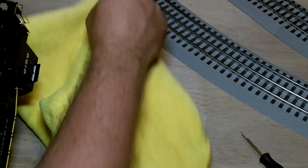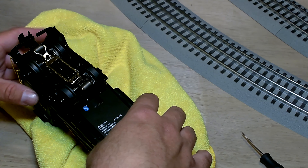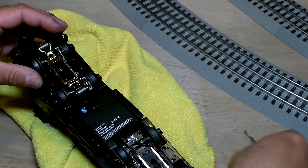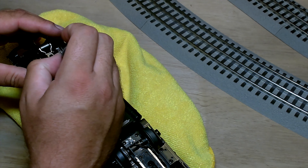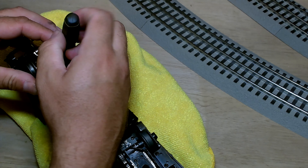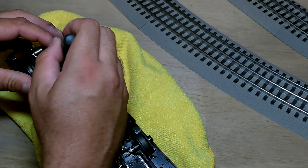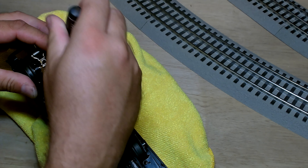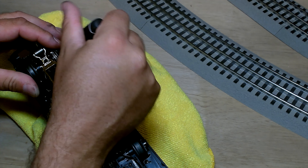I'm going to see if we can get this traction tire back in there. Although if I still have problems with it, I'll have to go get a spare or use a spare. Very peculiar situation — I've never had to mess with traction tires, never had one come off the train. Not sure what that was about. I guess sometimes things happen.